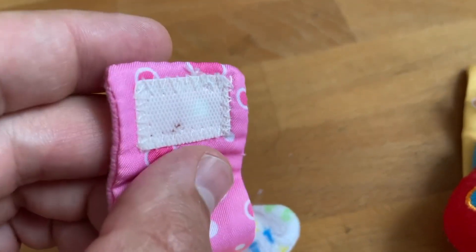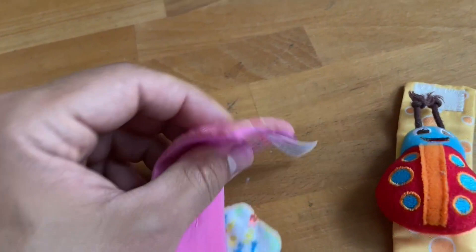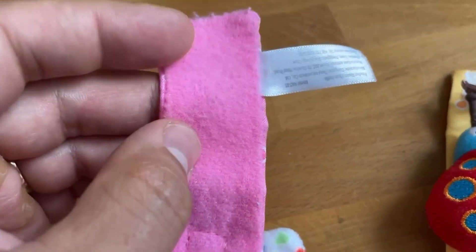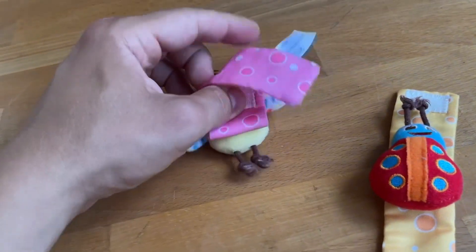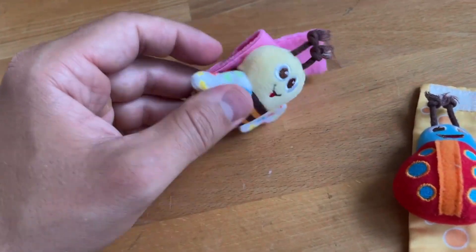Functionally, they just work well. You basically just put it around the baby's hand or the baby's foot, close it up with the Velcro straps, and that's pretty much it. The baby can now play with it just by moving his hands and feet around and listening to the rattling sound.